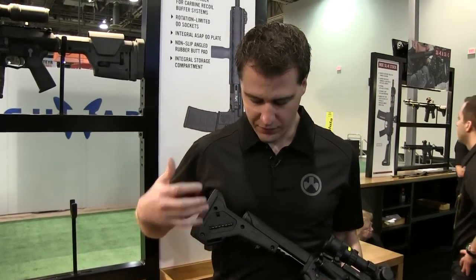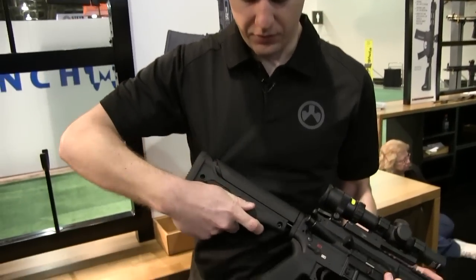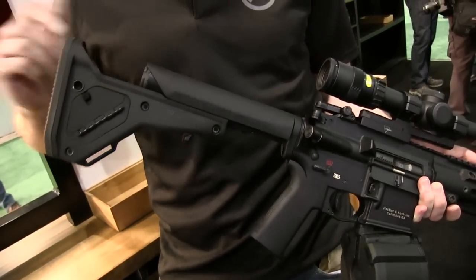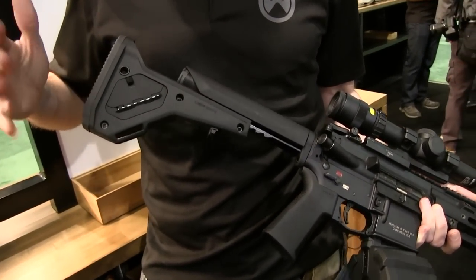It's still the UBR you know and love. It's easy to adjust length of pull — just pull the trigger — and you have your consistent cheek weld. So the cheek weld is not moving, but you get to move the length of pull and adjust the stock.